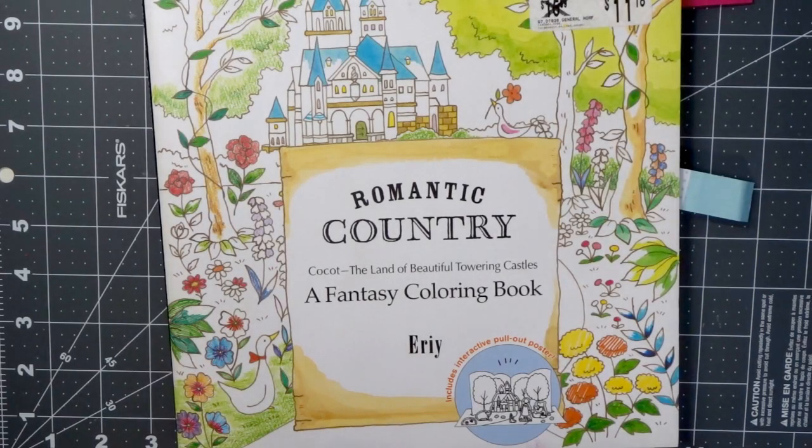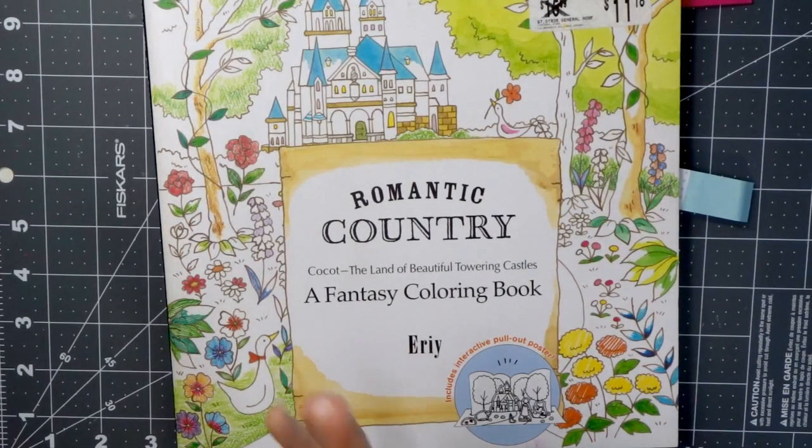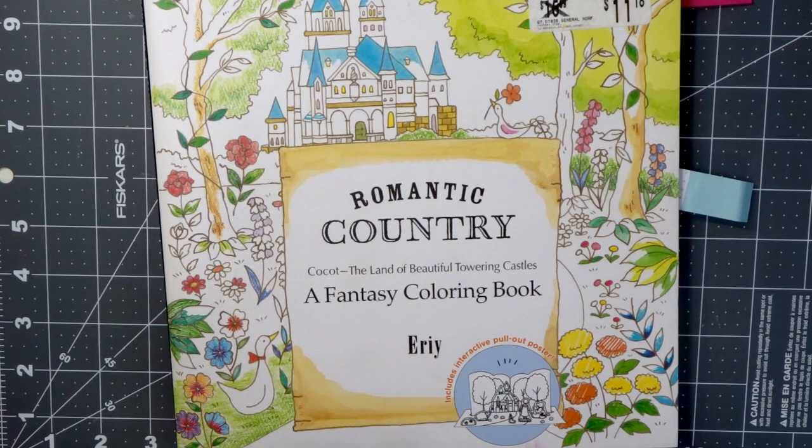Hi everyone, welcome back to another video. Today is going to be part five of my series where I'm showing you how to improve your coloring skills and bringing you lots of tips, tricks, and hacks and all kinds of different things that you can add to your coloring pages so that you can improve the way that they look or improve your skills.